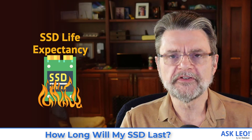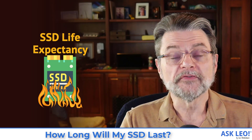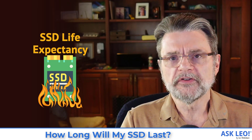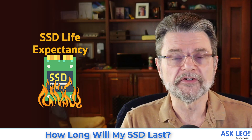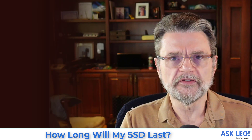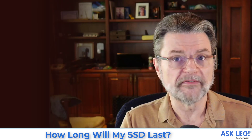How long will my SSD last? Hi everyone, Leo Notenboom here for Askleo.com. It's interesting — this is something that has changed fairly dramatically over the last five or ten years. We used to be very, very frightened of using SSDs too much because they have a limited lifespan.